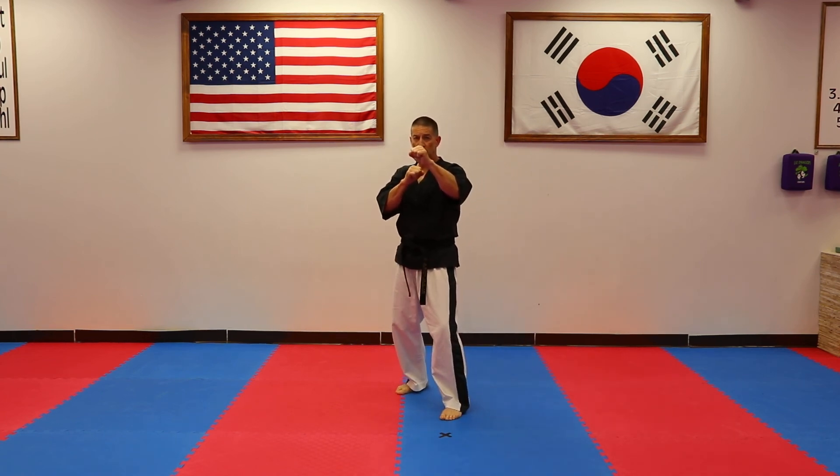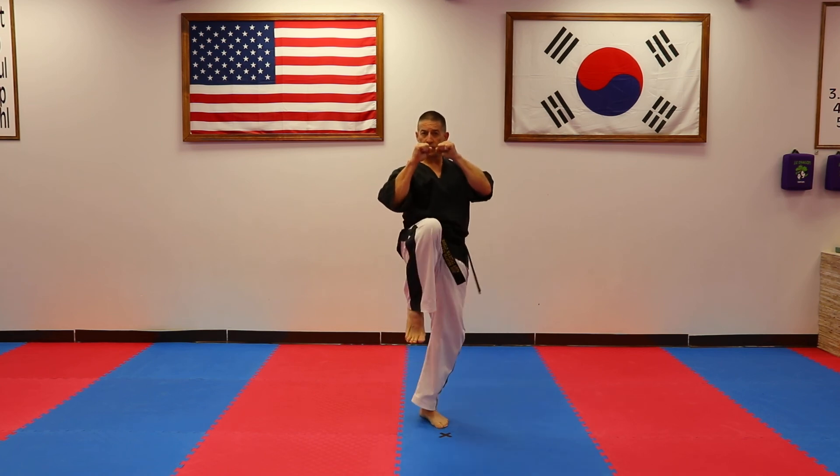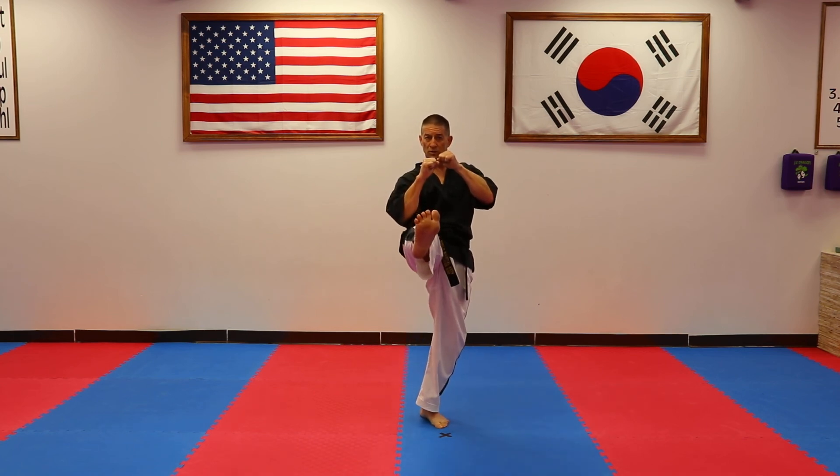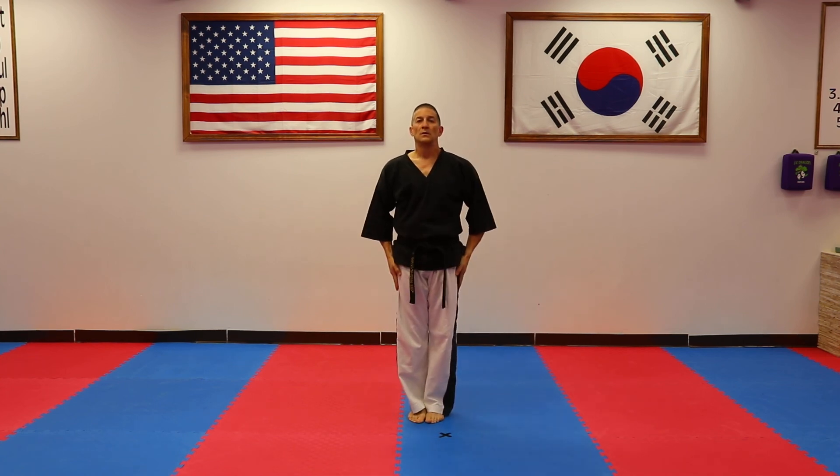Remember the four movements are essential for a good front snap kick: chamber, deliver, recoil, and reset. Chariyat, and connect.